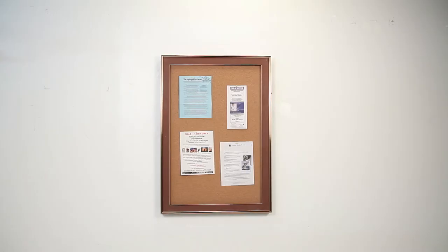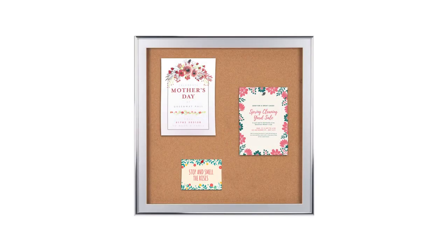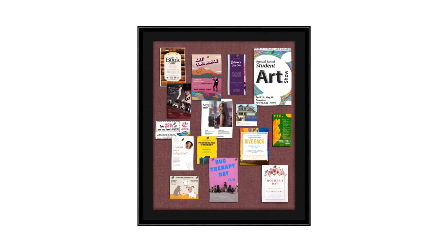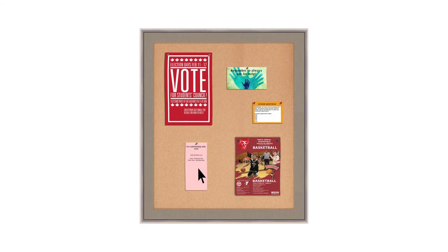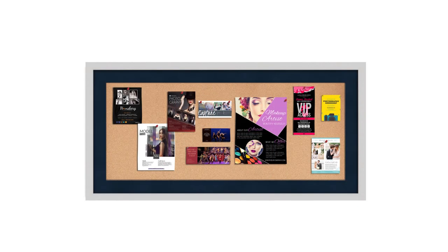When ordering metal profile swing frames, you can add a lock as an option. At displayframes.com, create a custom swing frame designer bulletin board size and metal frame style with our online customizer. You design it, we build it.